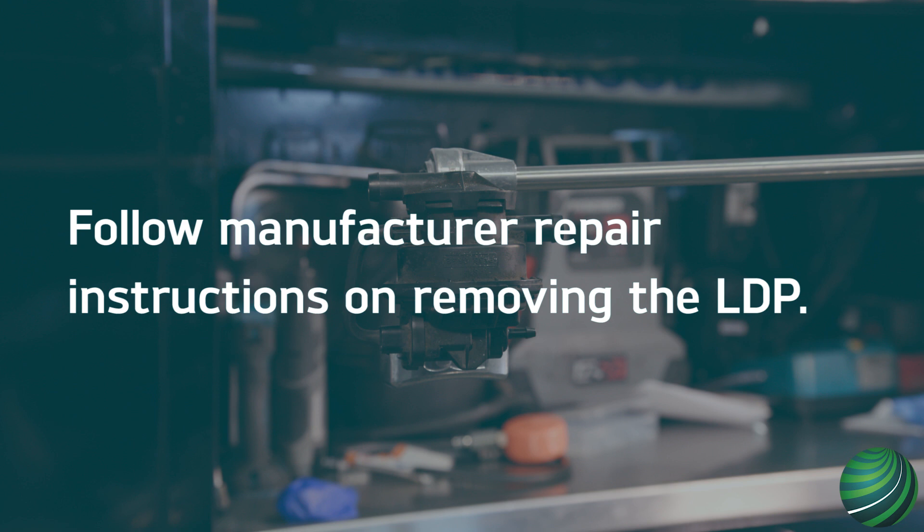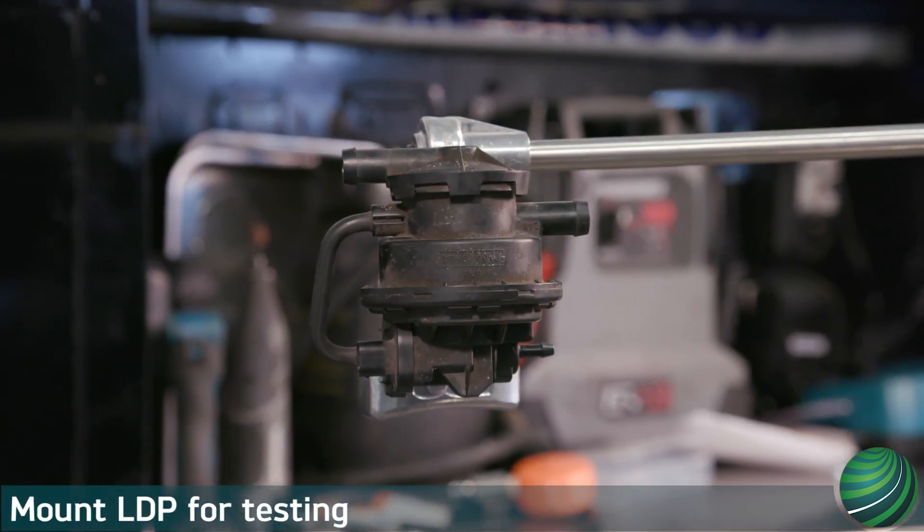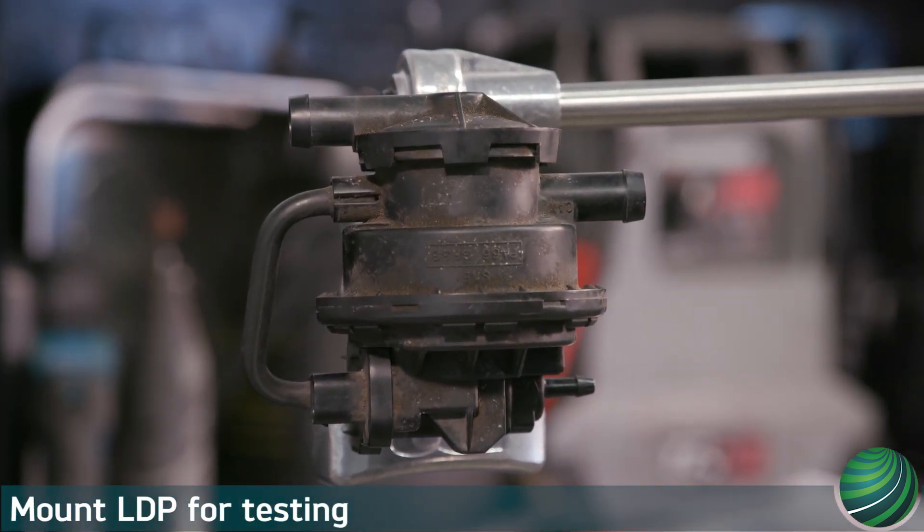First, remove the LDP from the problem vehicle. Follow manufacturer's repair instructions for removal. Place the LDP on a bench or mounting vise for testing. Be careful when mounting — it is made of plastic.